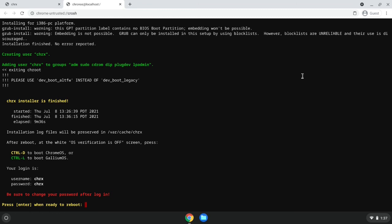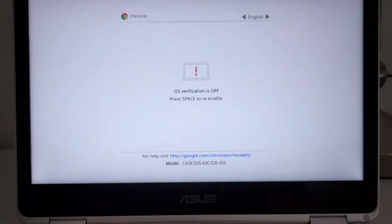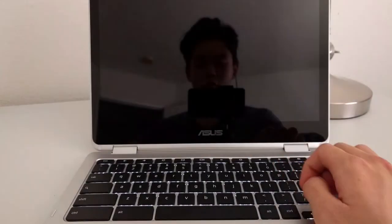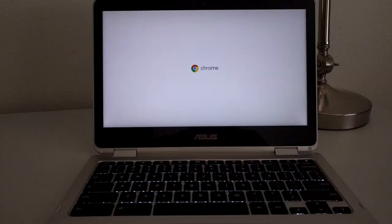Once the installation process is done, you'll get a screen giving you a breakdown of how to use the dual boot feature and how to choose which OS to boot into. It also gives you the login information for when you boot into GalliumOS — I generally suggest you change your password once you boot into Linux. The ASUS C302 now has a dual boot setup with Chrome OS and GalliumOS. At the developer mode 'OS verification is off' screen, hit Ctrl-L to boot into GalliumOS, or Ctrl-D to boot into Chrome OS as usual.